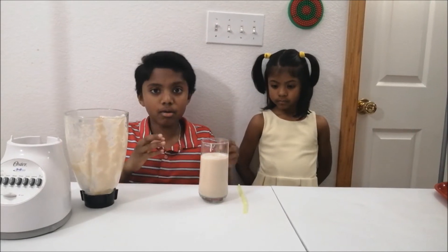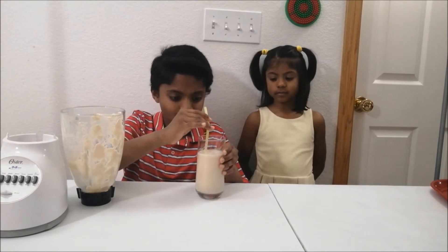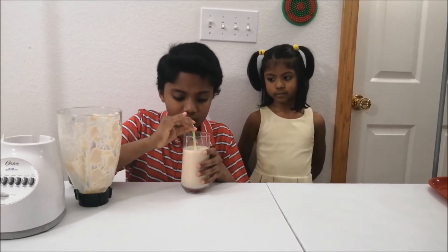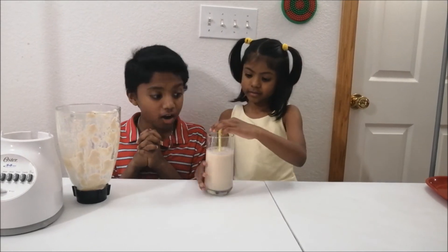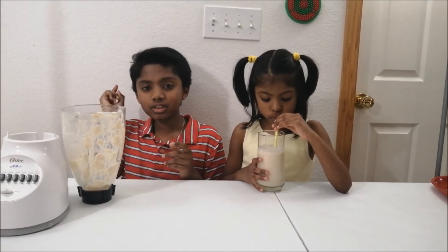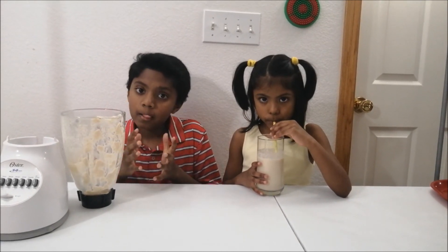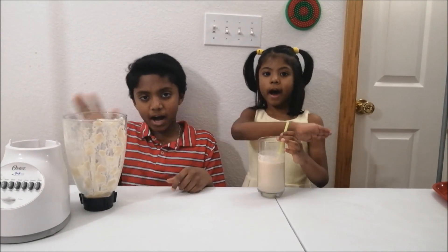Now the moment we've all been waiting for — the taste test! Wow, it is so good. You guys try it, taste it, and comment down below. Until then, it's Kristen and Anna signing off. Bye!